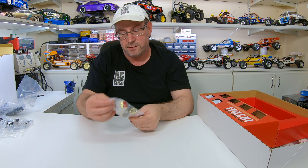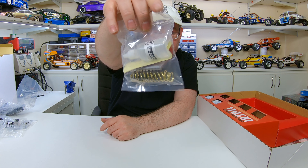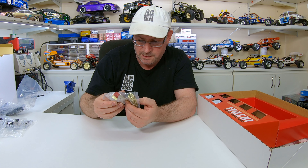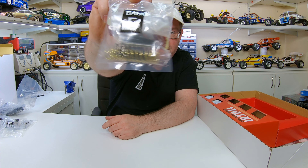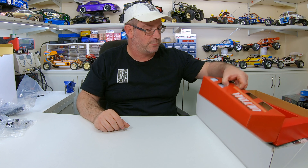Bag E - we've got some shock oil, shock springs, some double-sided tape, and the shock shafts and things. Too easy. Now we'll crack this one open.